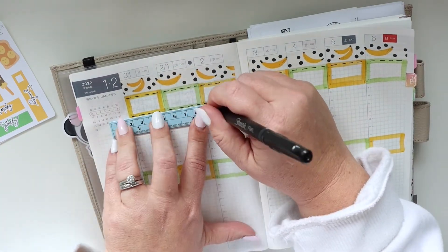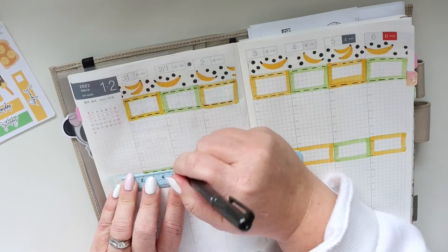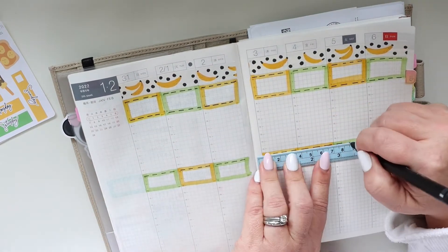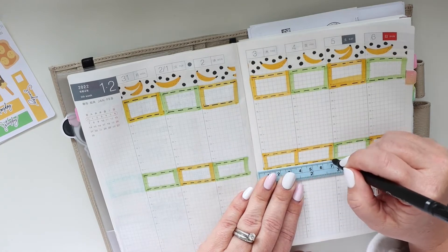Since this is a bound planner I can't take the page out and move something around or add some other page, so I am just going to make the best of it. I'm pretty sure that at the end of the week it's gonna be all right — it's gonna look fine and be fine, so I'll just keep telling myself that.